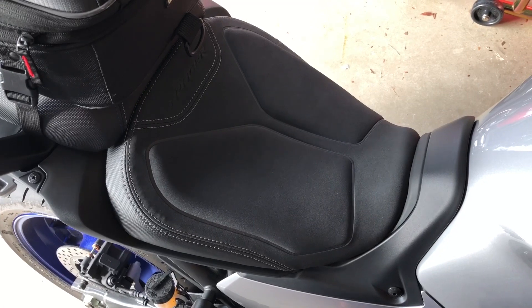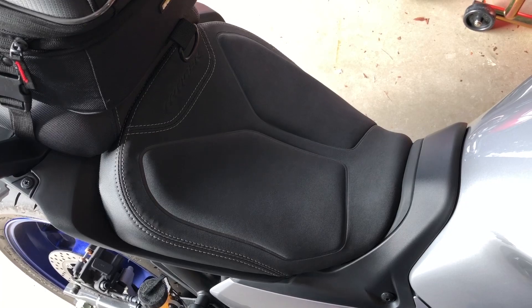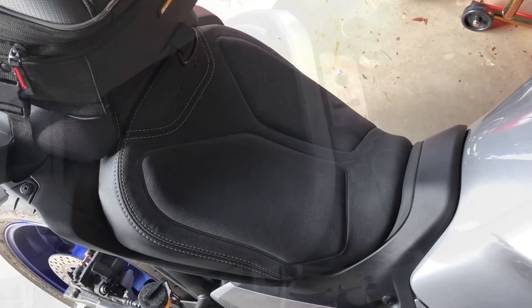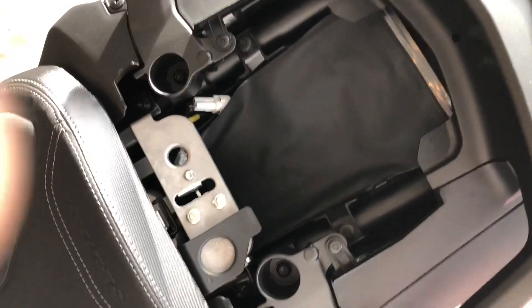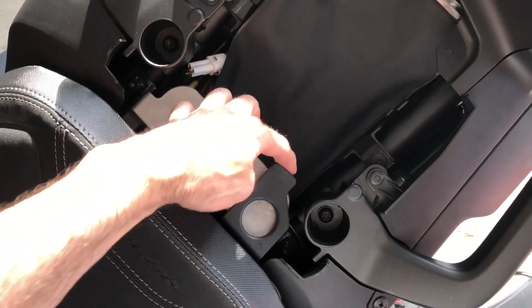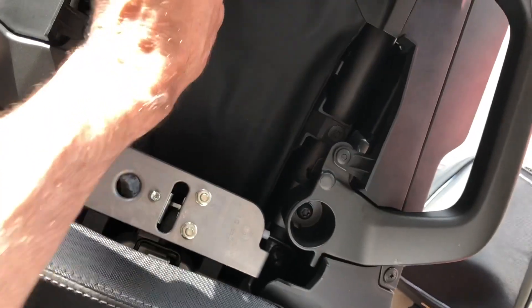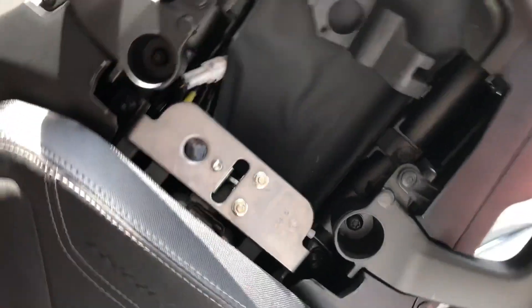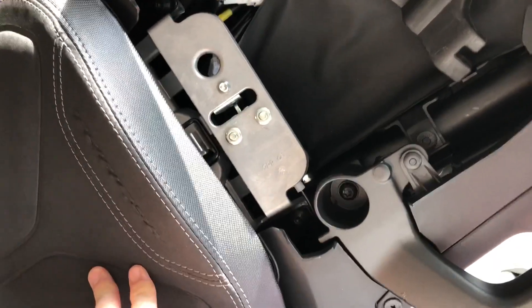There's a little trick to it — it's not too bad at all, but you just have to know what to pull out and what to squeeze. The first step is to remove the passenger seat. Once you do that, you'll see a little rubber piece there. That rubber piece comes off — you just pull on it and it's gone. There are no screws or anything to remove the rider's seat.